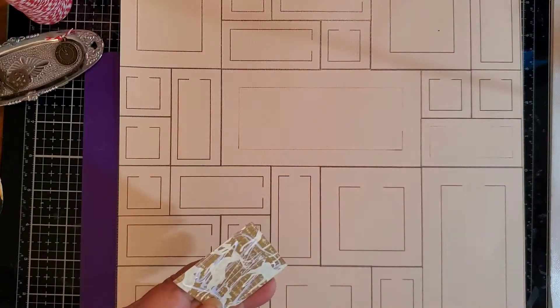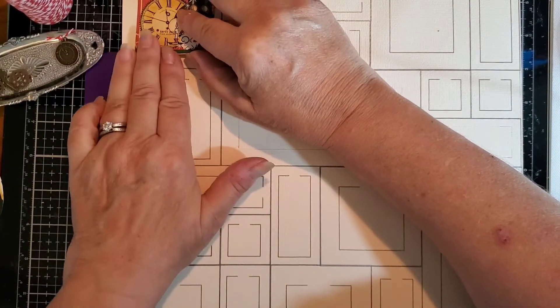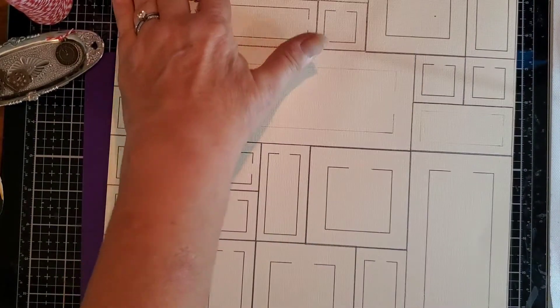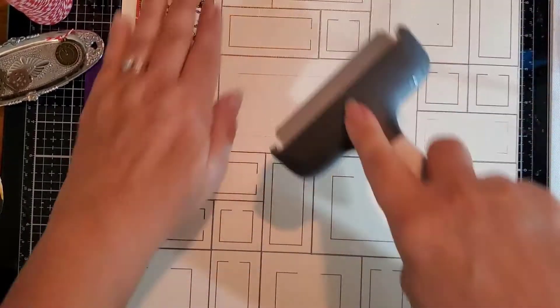I will definitely speed this part up once I get going — you don't need to watch me glue a bunch of stuff. I'll get my brayer.